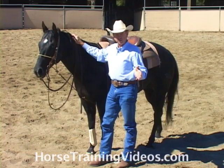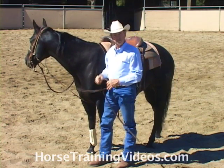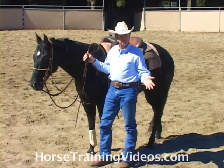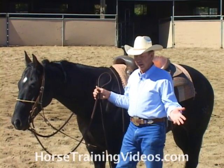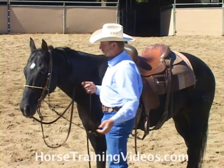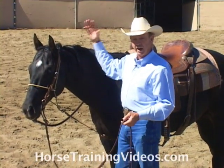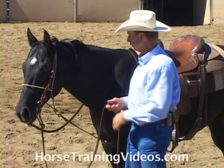The head setter is really designed to be used with a curb bit, an easy stop, or something like a gag bit. It's a good piece of equipment, and basically it's to help solve problems if we have a horse with a high head, or basically to prevent the problem from happening in the first place.